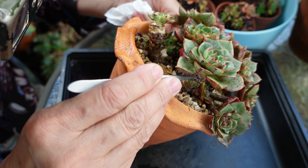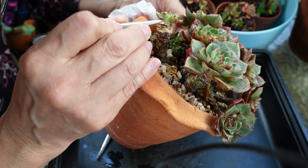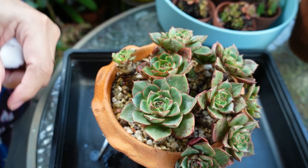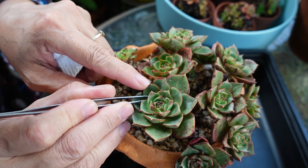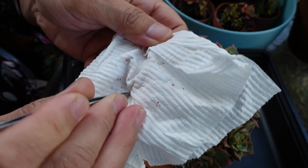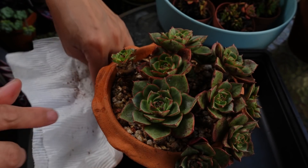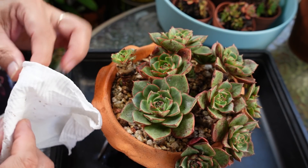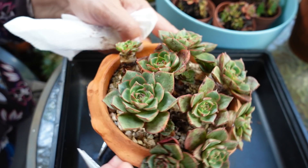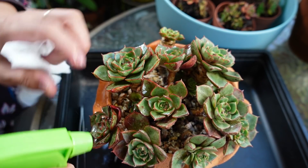I thought I'd just show you my little craziness that I do. Look how much mealybug I've killed. I'm going to spray the whole lot now because the fun is over — I have to go inside.